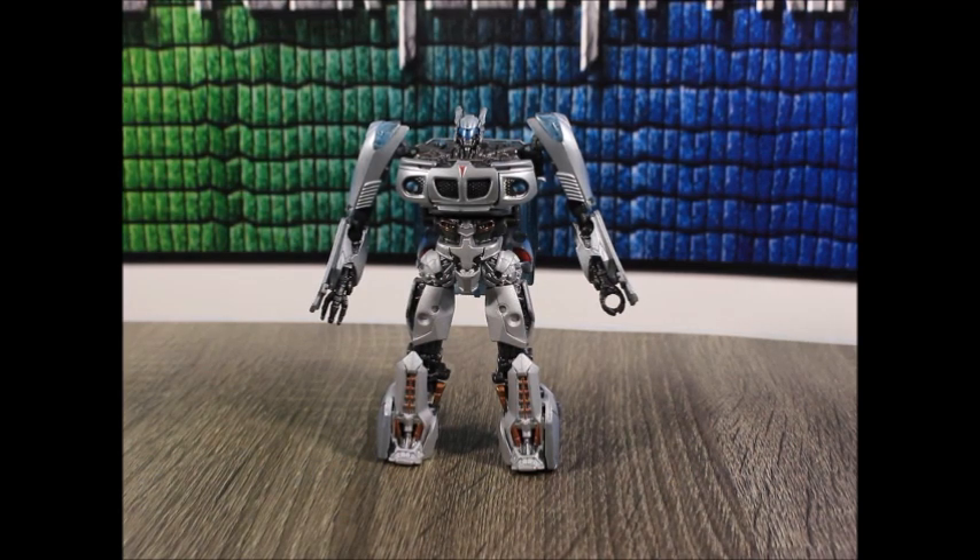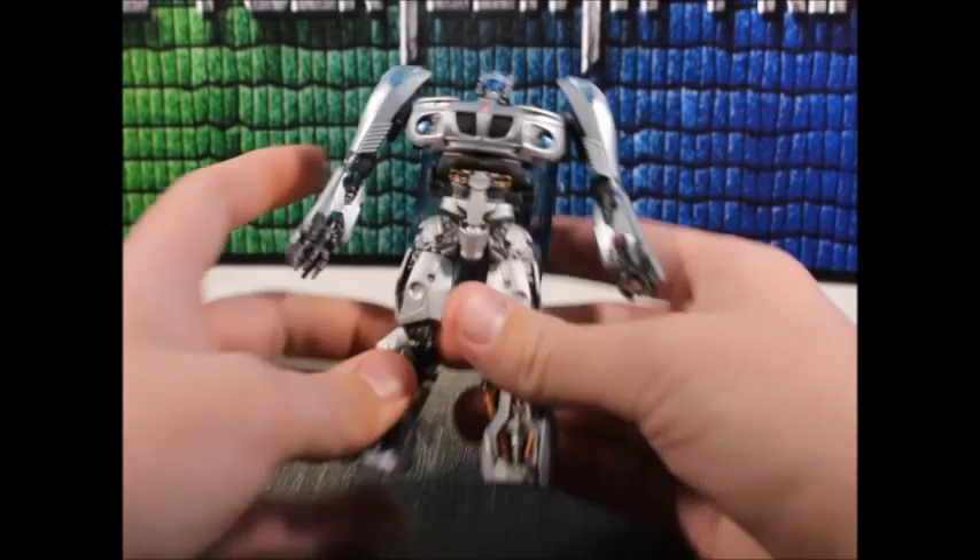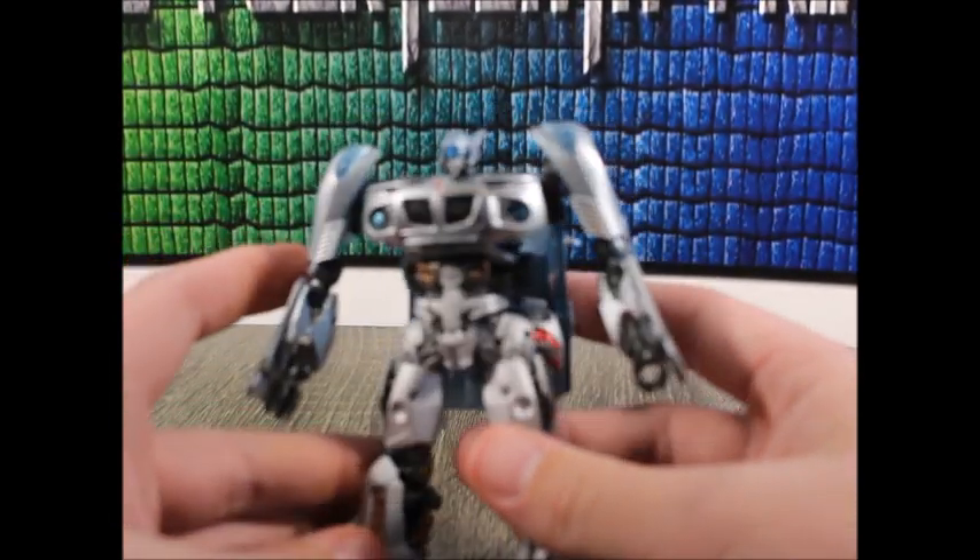Anyways, here we have Jazz. This is a review, right? I picked this guy up around a week ago and was very thrilled. Target employees — I love them. If you're a Target employee, I love you too, because anytime I have to ask or find something in the back, they're always really nice.